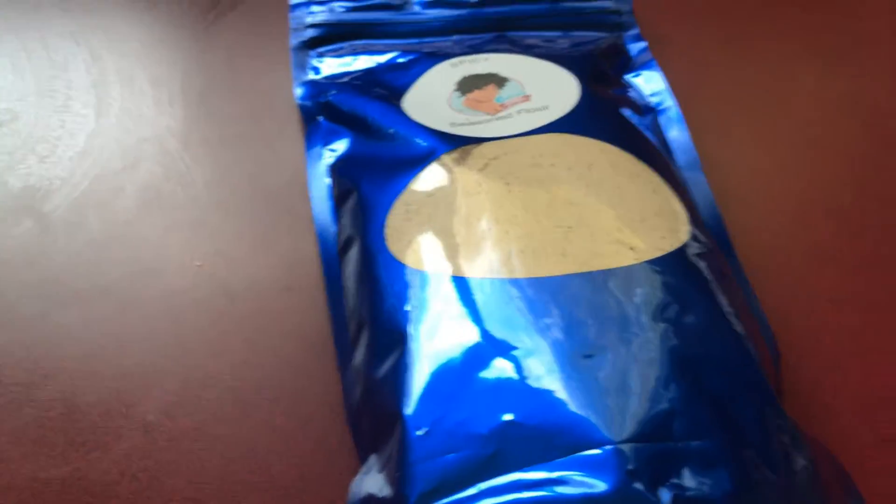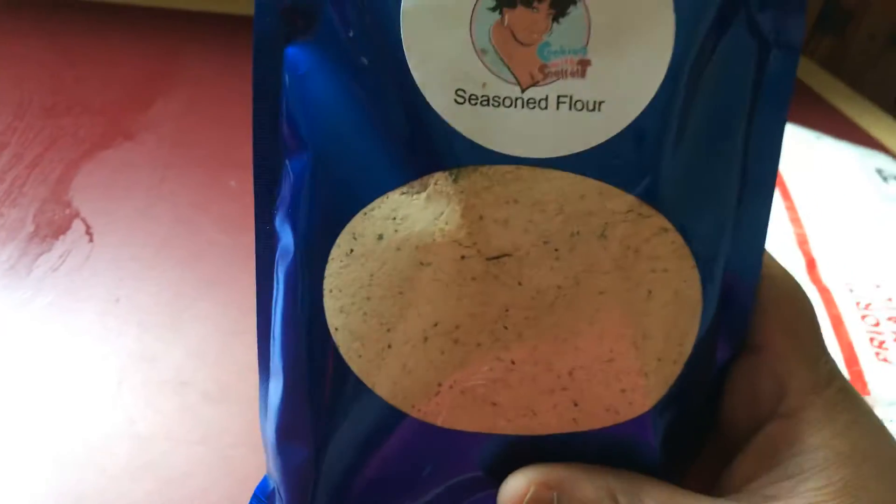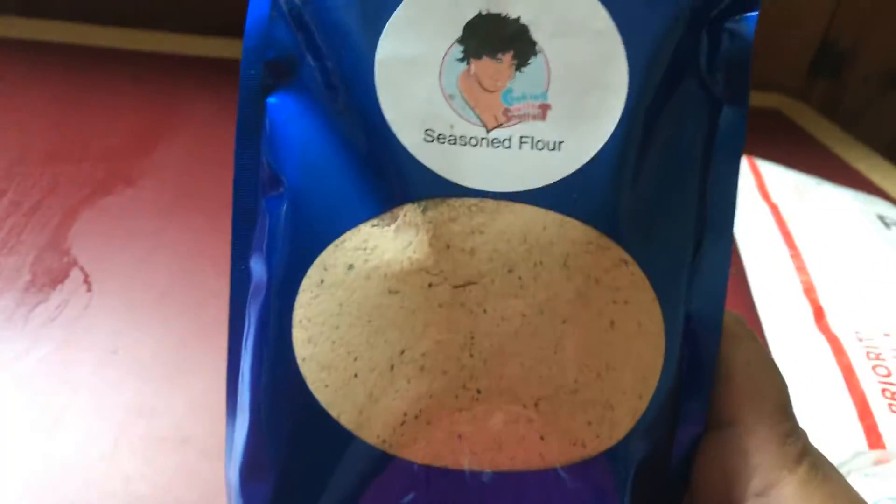Ta-da! I got me some Soulful Tea flour, you guys. Oh my god, this finally came!